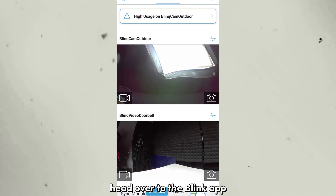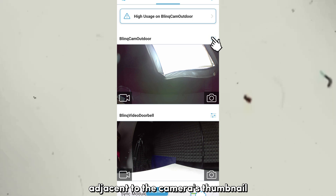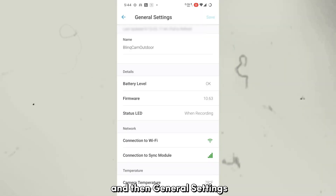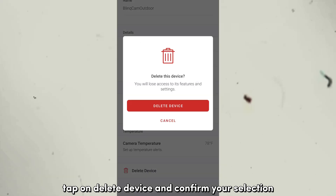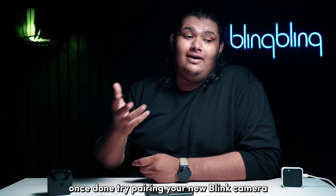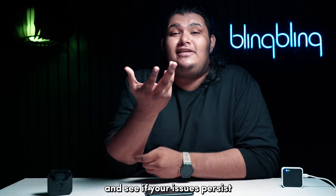head over to the Blink app and tap on the More option adjacent to the camera's thumbnail. Next, select Device Settings and then General Settings. Tap on Delete Device and confirm your selection. Once done, try pairing your new Blink camera back to your sync module and see if your issues persist.